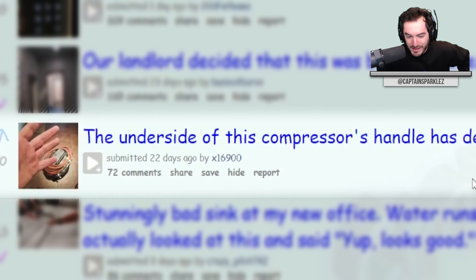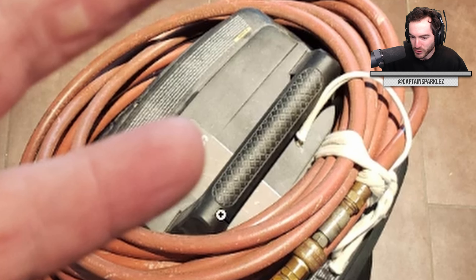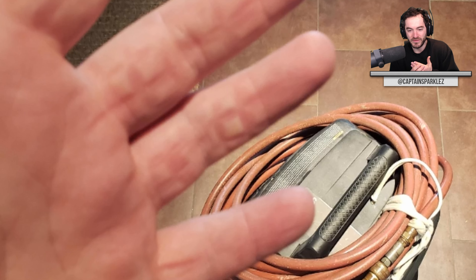The underside of this compressor's handle has deep square holes to mangle your palm when you carry it. Why would they make it so that the top of the handle looks fine, but the underside is just a way to indent the heck out of your fingers? They considered 50% of it, but then they're like, if it's not visible, we don't really need to put a cover on top of the plastic support webbing internally. We can just leave it exposed. Surely that won't mess anything up.